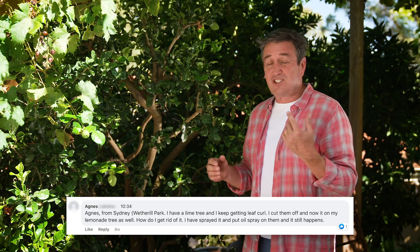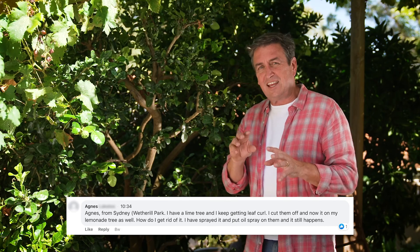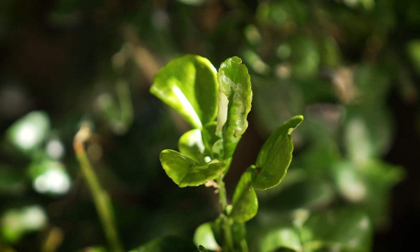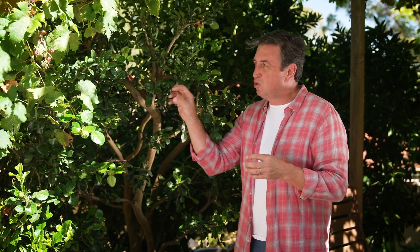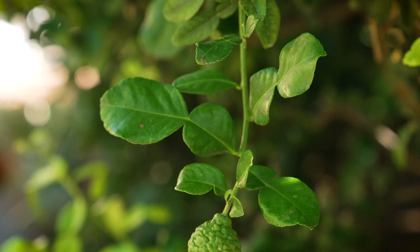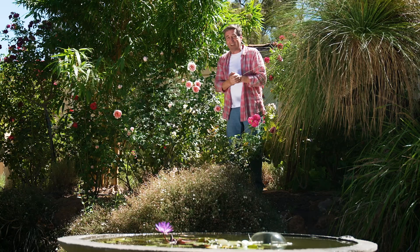Agnes from Wetherill Park in New South Wales thinks her citrus have got leaf curl, and in a way they have — but it's been caused by a little insect called the citrus leaf miner. This is a moth that's active just on dusk and comes and lays its eggs right on the new growth buds. My solution is to spray just on dusk when the moth is active. The oil repels the moth, and if there are any eggs laid in the epidermal layer of new shoots, it suffocates them.